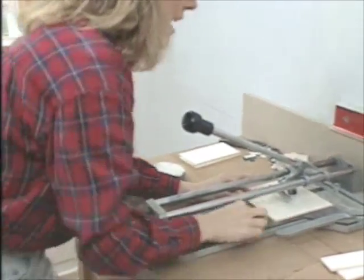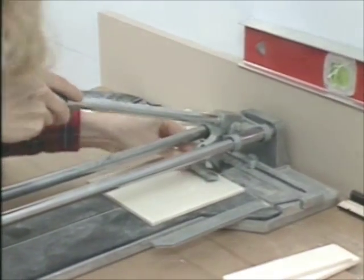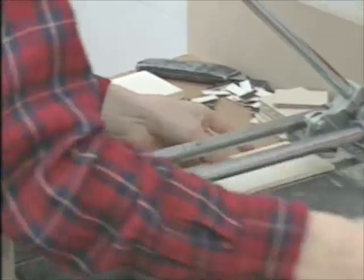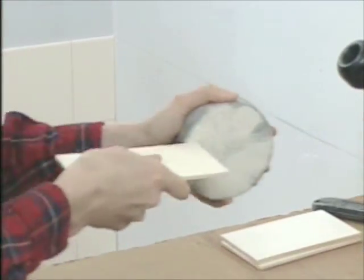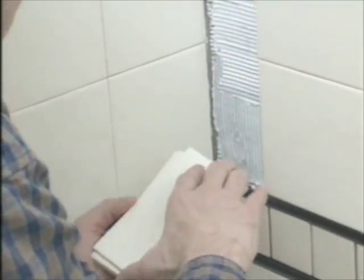A lot of your cuts can be made on a tile snapper like this — it's got a little wheel that runs along the surface and scores a line, and then a little lever just snaps the tile apart. Even though the cuts are pretty clean, it's a good idea to use a rubstone to smooth it out. Whenever you're dealing with cut tile, you want to make sure that the cut side of the tile is up against the wall, not up against the finished tile you laid previously.